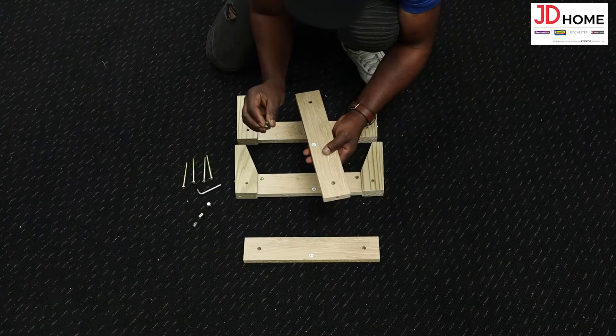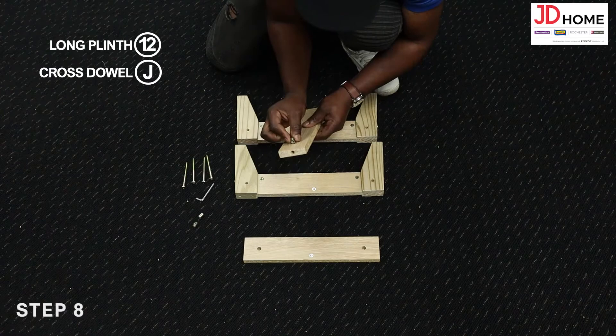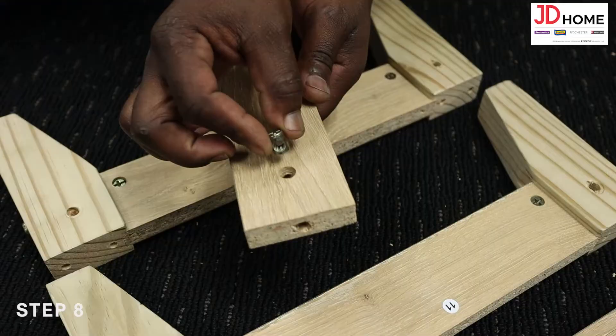Step 8. Prep the plinths number 12 by inserting the cross dowels J into the holes in the plinths, ensuring that the hole in the cross dowel aligns with the hole at the end of the plinth.